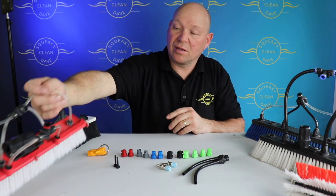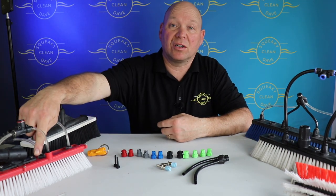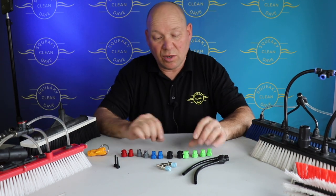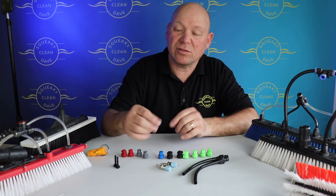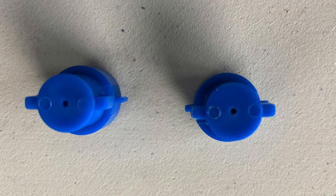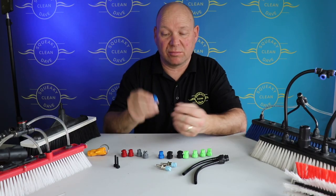So the three categories are pencil jets, fan jets, and rinse bars. I'll use the Gardner ones as a demonstration because I've got a complete set here of all the different types. To start off with the pencil jets — the pencil jets have got a very small round hole in them. This allows the water to come out in a pinpoint, like a pencil basically.